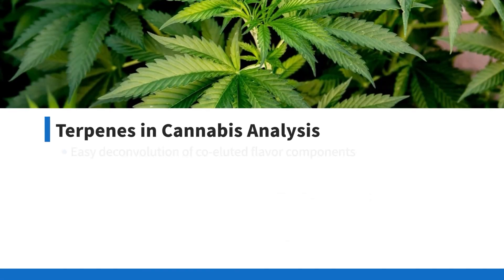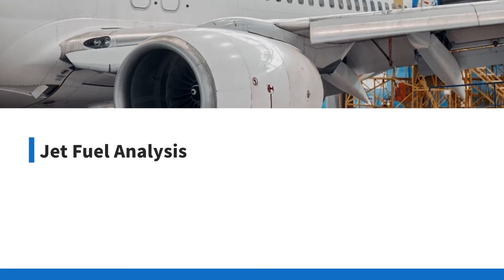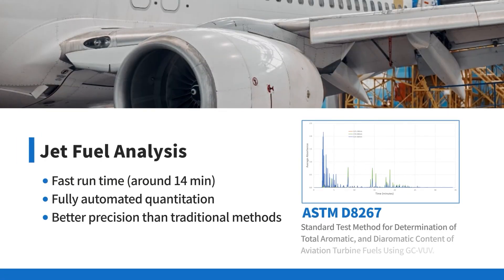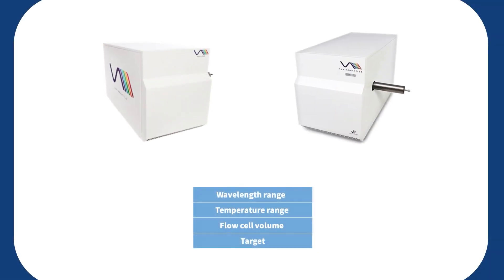Terpenes and cannabis analysis with easy deconvolution of co-eluted flavor components, and jet fuel analysis with better precision than traditional methods.